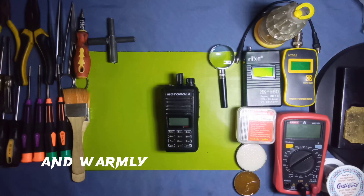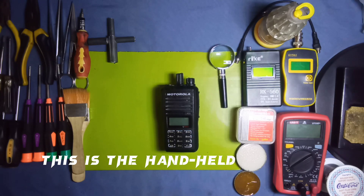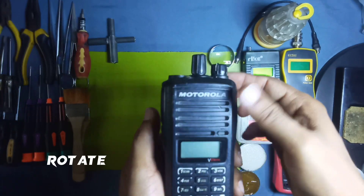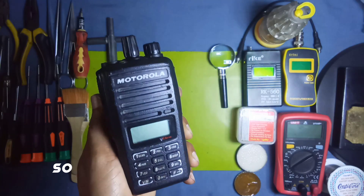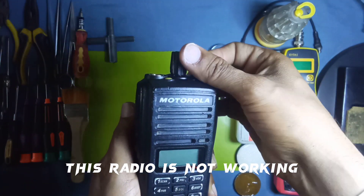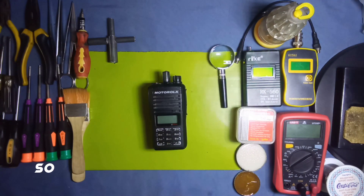Assalamu alaikum, dear viewers, and welcome to Attempt Tech Solutions official YouTube channel. Today we work on a Motorola VZ series handheld radio. We will check what the problem is in this radio. Before we start, please subscribe to our channel, like, share, comment, and press the bell icon to watch more videos like this.